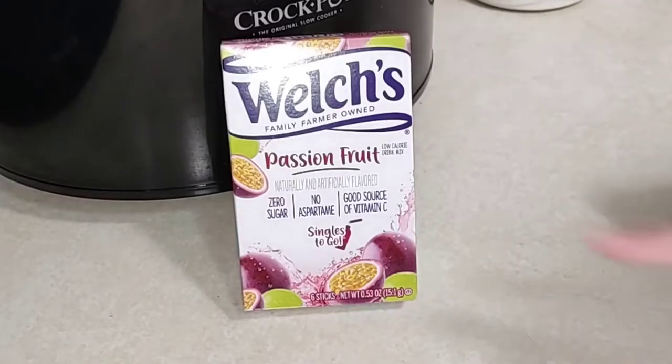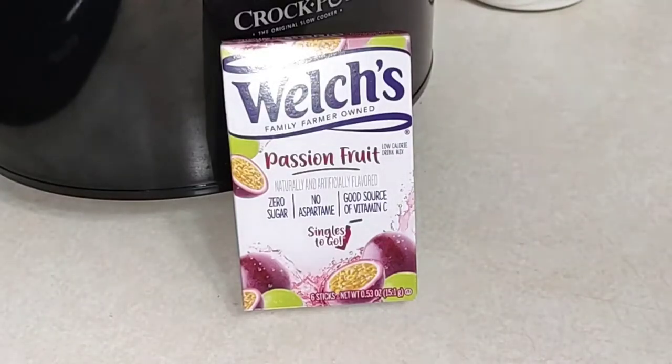This has no aspartame in it, so we're going to go ahead and try this and see if it's any good and worth picking up at Dollar Tree for $1.25. I upload three times a week — Monday, Wednesday, Friday — it's about budget food but also usually healthier food options, so make sure you subscribe and hit that notification bell.